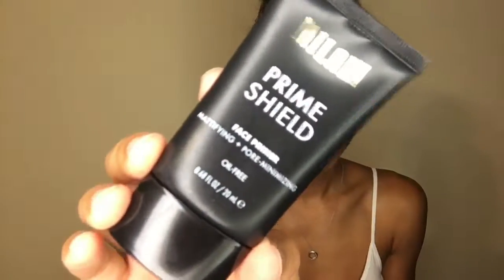I'm starting off with my primer and this is the Milani Mattifying and Pore Minimizing Primer. I wanted to use this one today instead of my usual ones because I wanted to try and use more drugstore products for this look. Once I get that placed all over my problem areas, which is in my T-zone, I'm just going to rub it into my face.